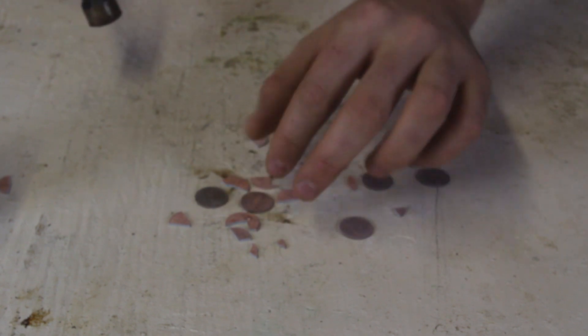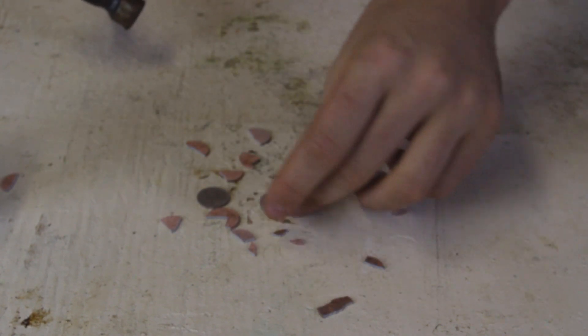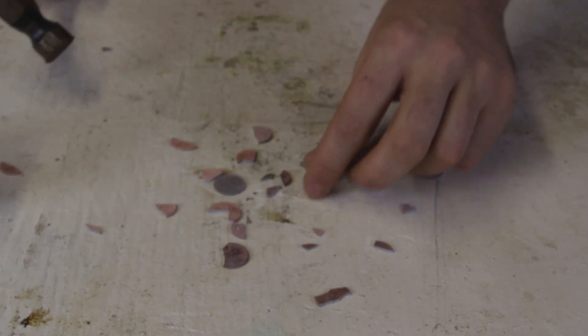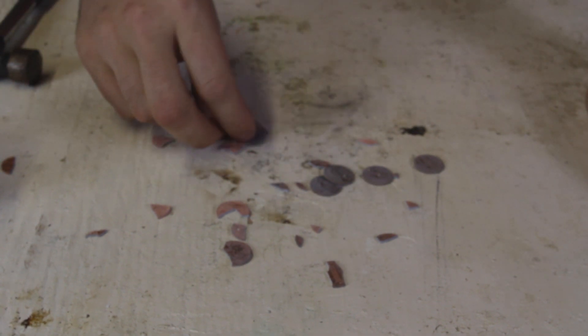Now the copper pennies — I can smash and smash and they are not going to break. Isn't it crazy? Why is that? Let me know in the comments below. There's a zinc penny — I think it's a 1994. Boom, look at it, it just flew apart! So as you can see, copper survives. Very cool experiment — let me know in the comments below why zinc falls apart but copper pennies do not.